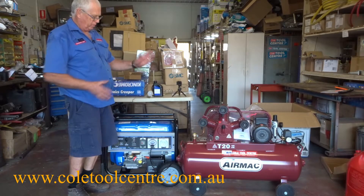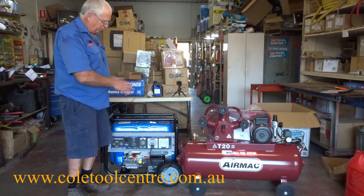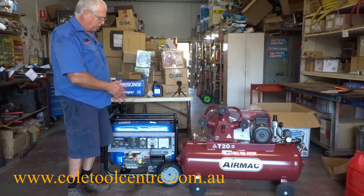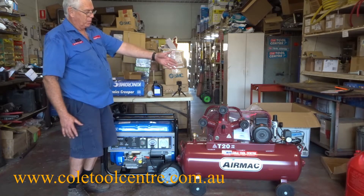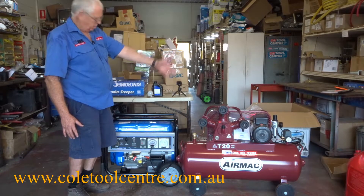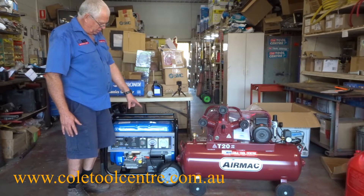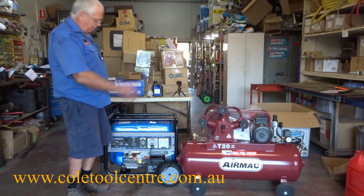One of the things that's difficult to run with a generator is a compressor. Compressors have to be matched to the generator — if the generator is too small, it can rattle and carry on and can even damage your compressor and the generator. You need to make sure the generator is big enough to run your compressor. This is a 2.4 kilowatt, 3.2 horsepower compressor — the biggest single-phase compressor we do. At 2.4 kilowatts, its starting wattage should be around 7200 watts — about three times the running wattage. This machine is rated at 8500 starting watts, so it should be sufficient.